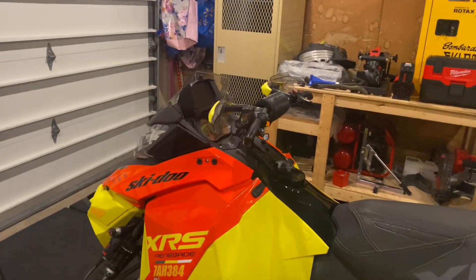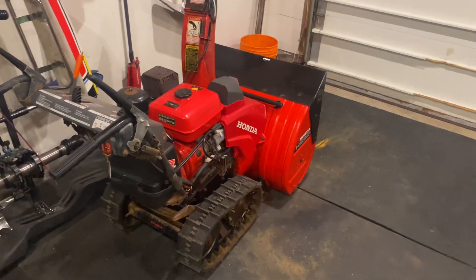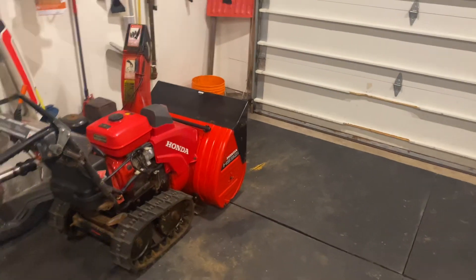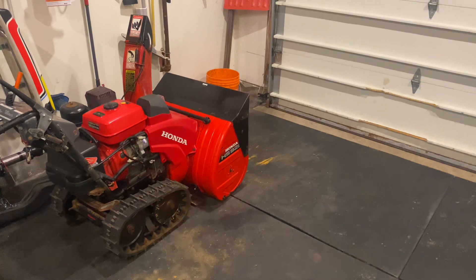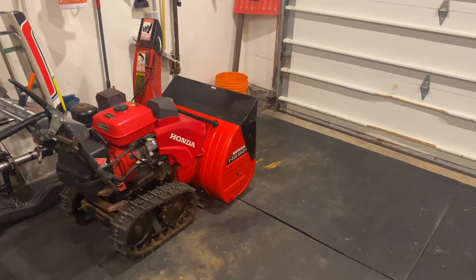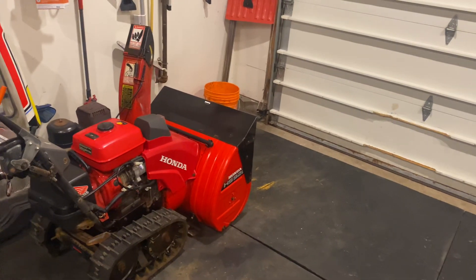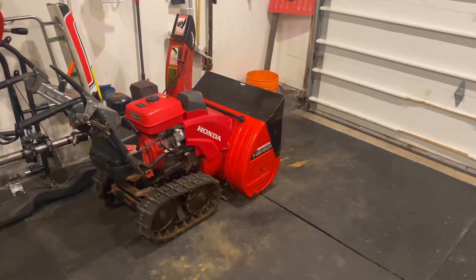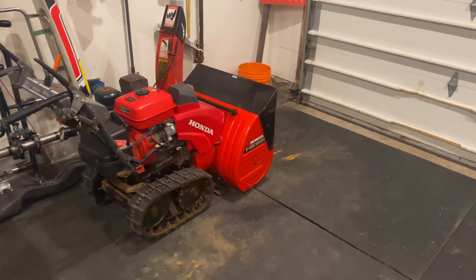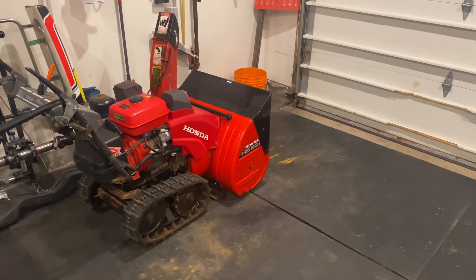All right, you guys are back with Armchair Engineer 85. First thing I want to point out before we get into this video is right where the snowblower's sitting is where the 600 SDI used to sit. I sold it recently. I sold it for $3,300. It was a 2004 600 SDI. I fully rebuilt the engine. I just had a 1-plus-1 jump seat and a fuel caddy — it was a really nice setup snowmobile — and I ended up selling it for $3,300.